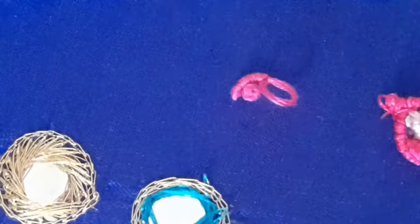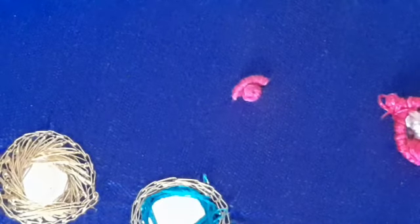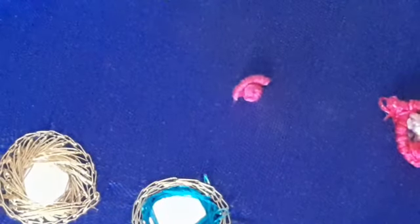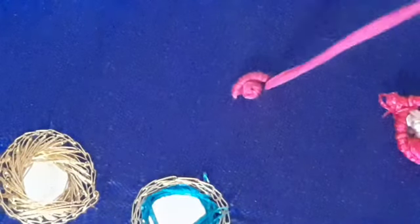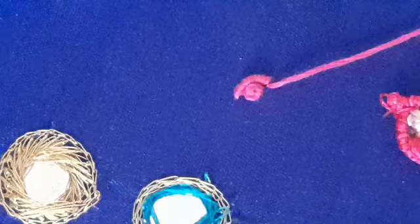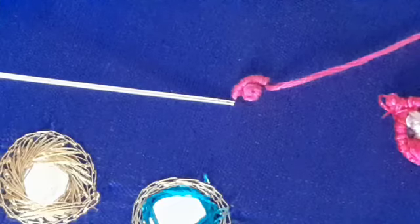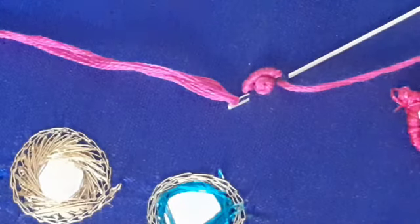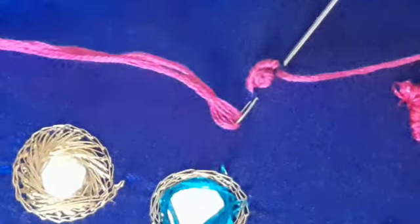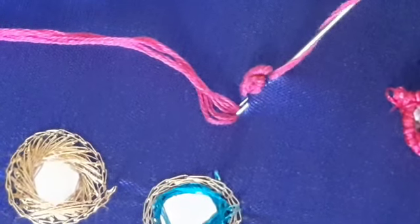I am using the bullion knot. I am using the Shniita. Now I am using the bullion knot here. We are going to do this same 10 times.